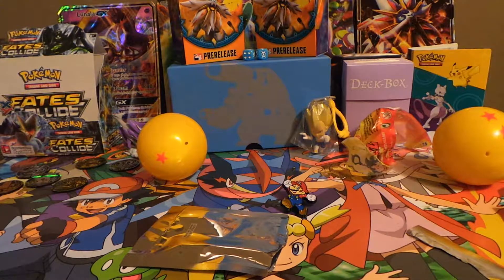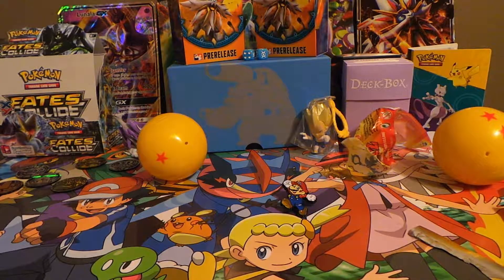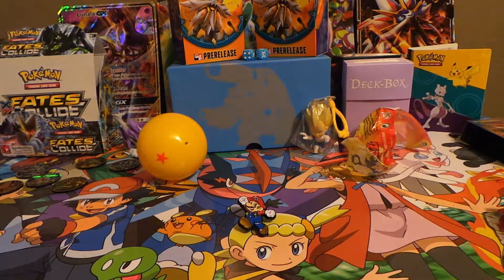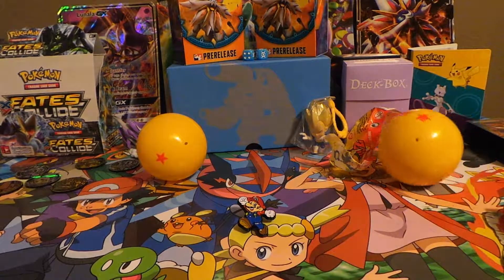So yeah guys, it was just us opening a couple different things here. Just stay tuned, because we'll be opening more stuff like this. And if you guys have any ideas of what we can open, just go ahead and drop a comment down below and we'll see if we're opening any of those. More to come, so just check it out. Peace.